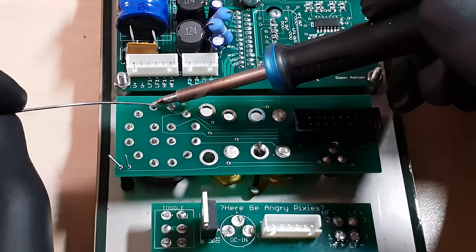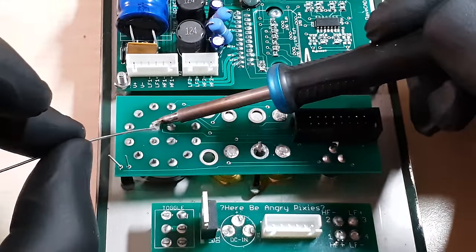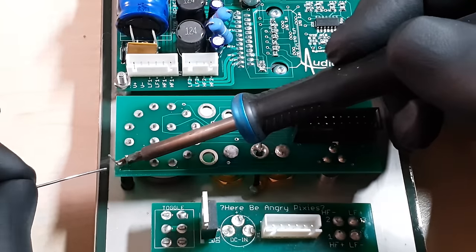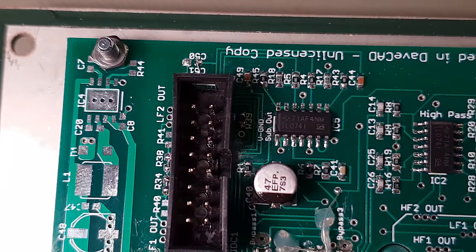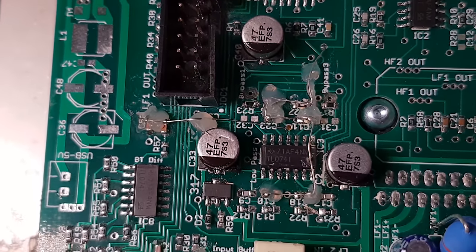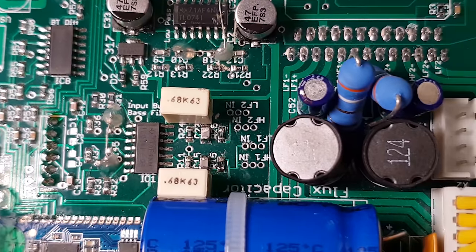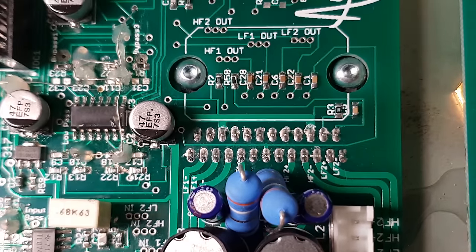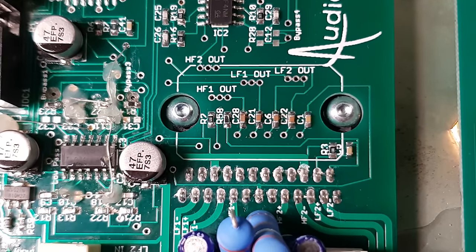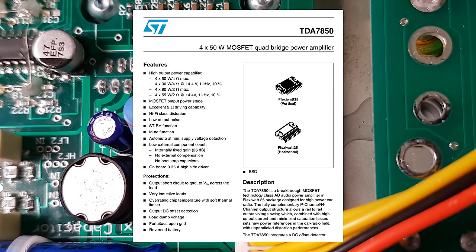A few tasteful Easter eggs will not benefit the audio quality as much as the fully analog signal path. Since this is a pre-release prototype, a few last-minute modifications are totally acceptable. The stereo signal from the input selector switch goes into an active crossover that splits each channel into high and low neatly, before it gets amplified.